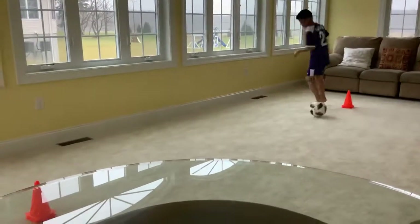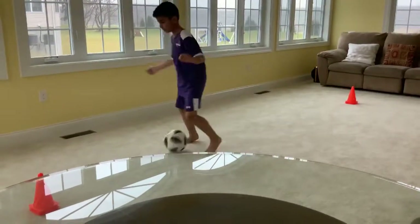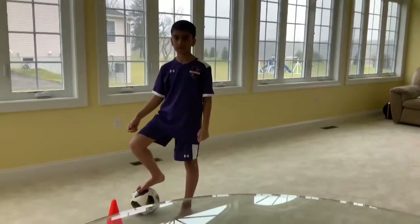As you see here, Yasin did a touch, does the turn, does another touch, and does the turn back. Nice job Yasin.